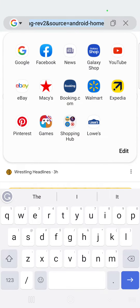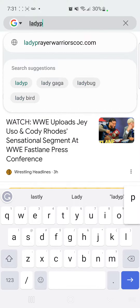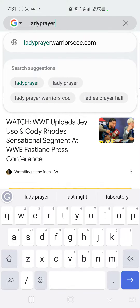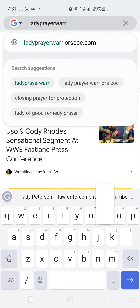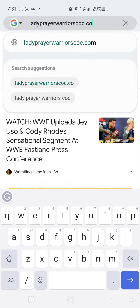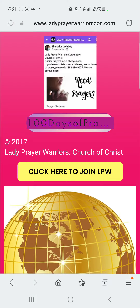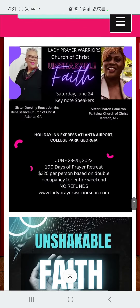Hey sis, so this is a guide on how to become a member of Lady Prayer Warriors. The first thing you're going to want to do is type in LadyPrayerWarriorsCoc.com as I've done here. Once you do that, you are at the Lady Prayer Warriors site.